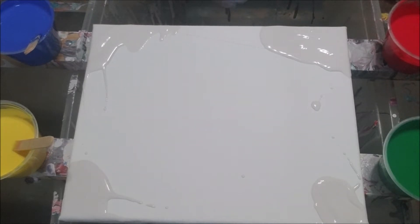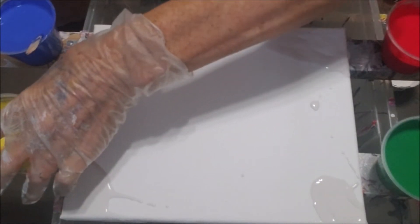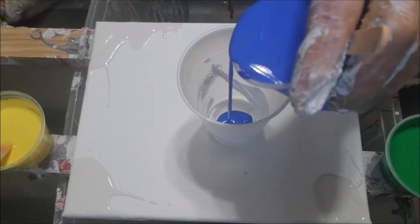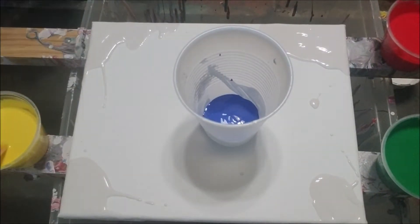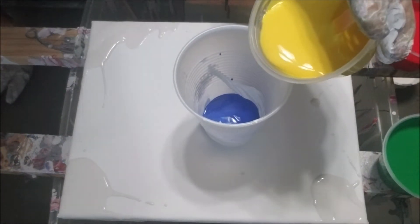It looks thick but we'll see as I pour them in — I may change my mind. I accidentally poured a little white in there but I kind of scraped it out before it was ready. I think I don't know what color to start with... I think I'll start with some blue. Usually right about this time is when I realize I'm just going to set that in there — I don't want to bump it.